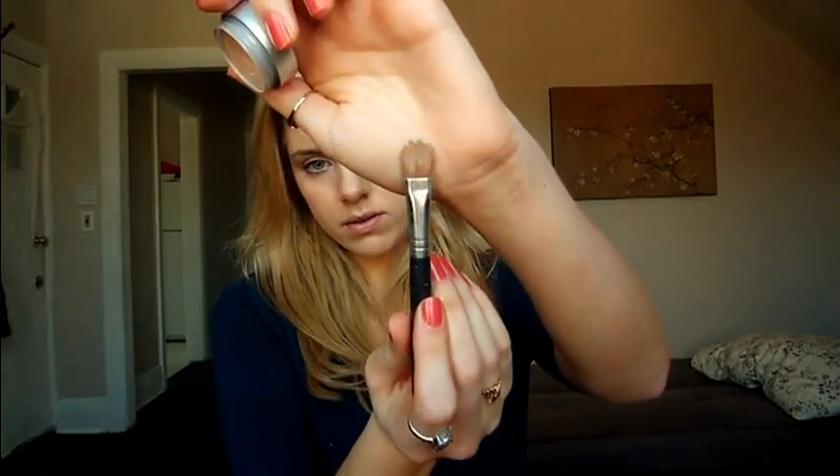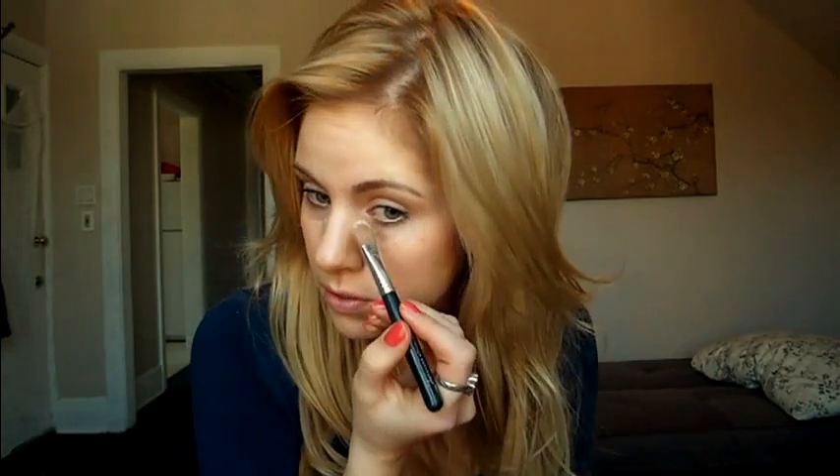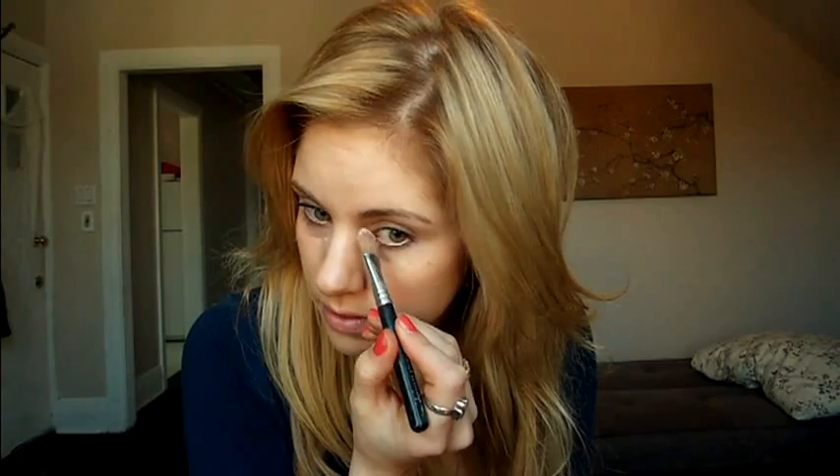I'm done applying the foundation. I avoided going around my eyes and on my eyelids because I'm saving that for the concealer I'm going to be using right now. I'm going to be using the pink one I showed you guys earlier — it's more of a pinky peach color, which is best for concealing dark circles. I'm going to be using this size brush — you can use your fingers, you can use a brush, whatever you prefer. You're going to want to get right in the corner too because usually the color is a little bit darker in there. What I like doing is bringing it down right above the cheekbone — it will create a nice effect in the end.